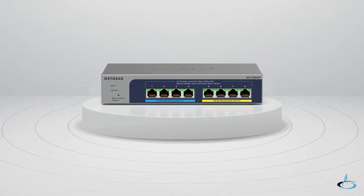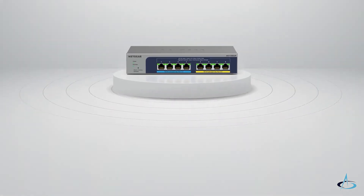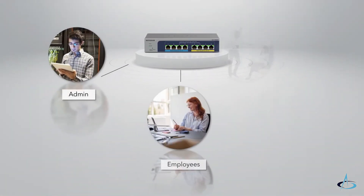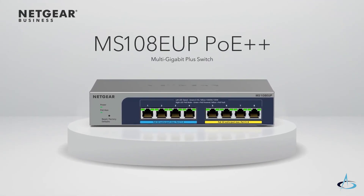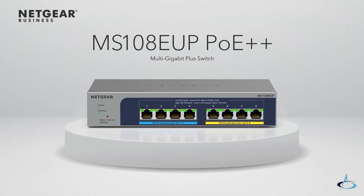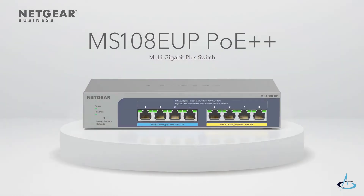Netgear Plus switches also enable the creation of virtual local area networks for secure network separation in your business between admin, employees, visitors, and more. Upgrade your PoE network and get faster Wi-Fi connectivity with the MS108EUP from Netgear.